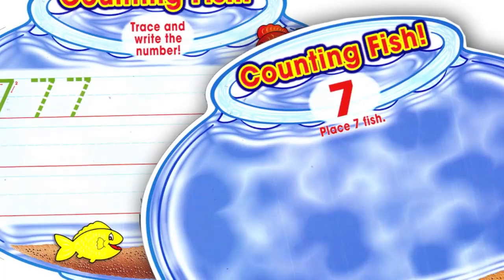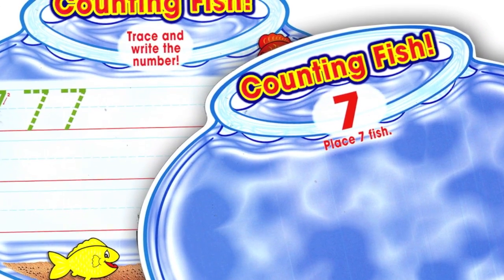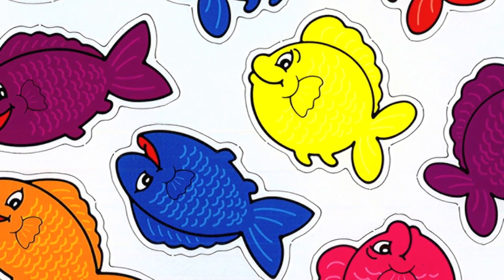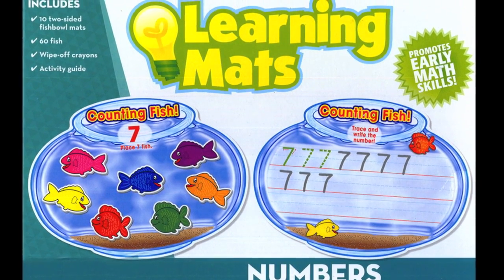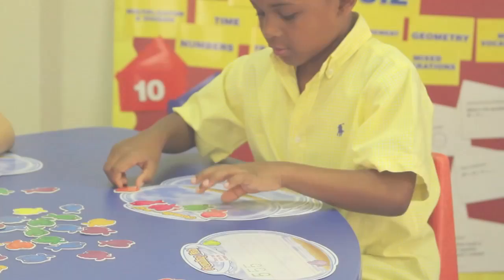The set contains 10 two-sided write-on wipe-off mats, 60 durable cardboard fish, and a pack of wipe-off crayons in a reusable box that is excellent for storage. It's designed to help children